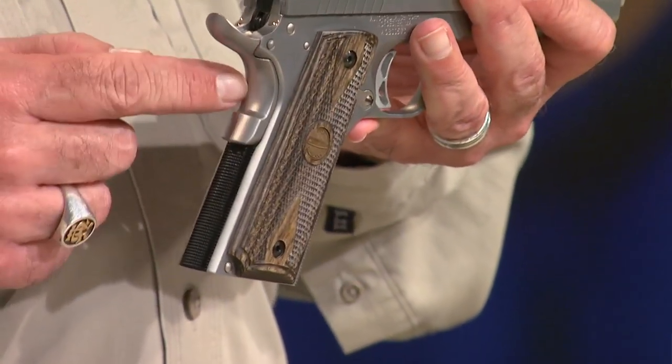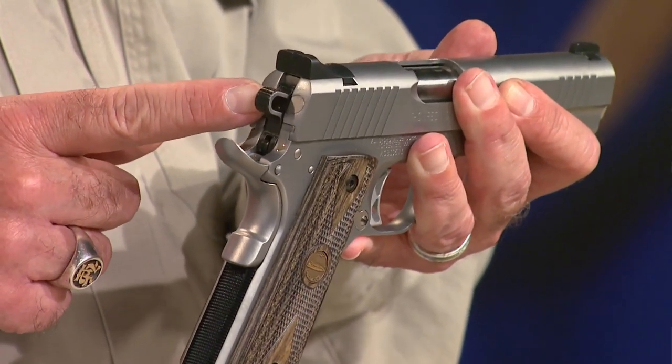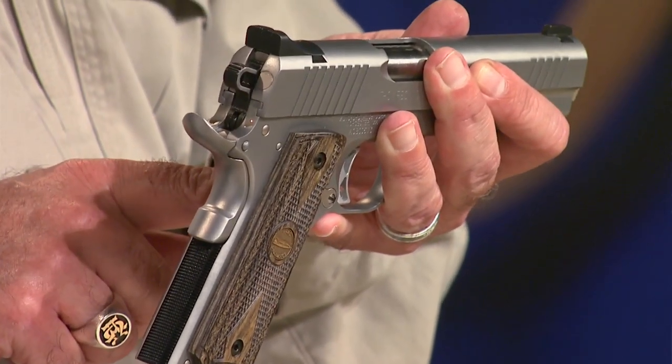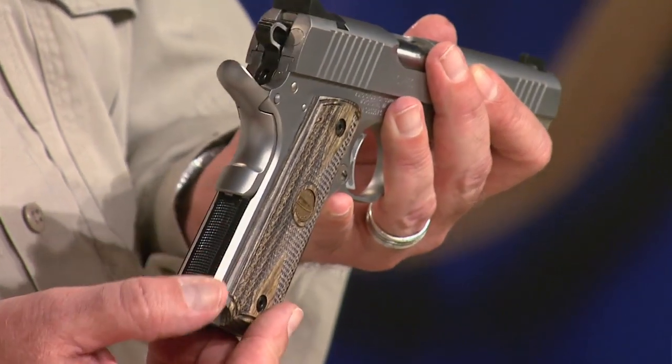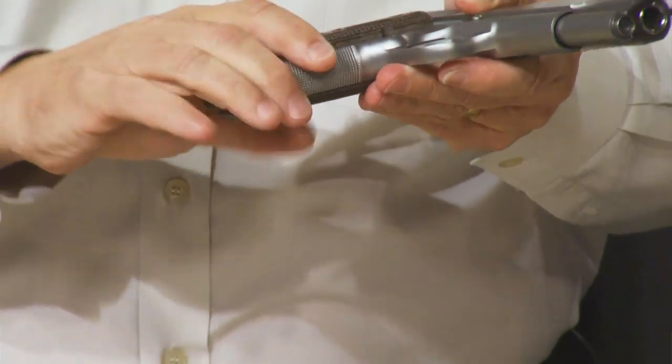It's got a nice beaver tail back here. It has a grip safety that is extended. We have a skeletonized hammer and an adjustable trigger, along with some really nice serrations on the mainspring housing and on the front strap of the grip. You've got great checkering.